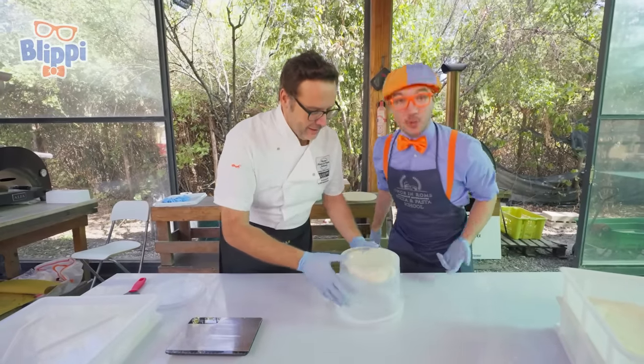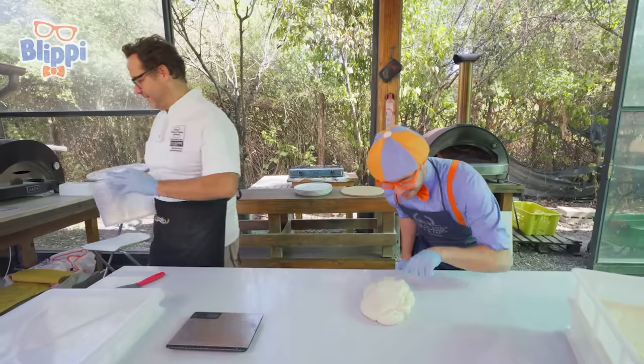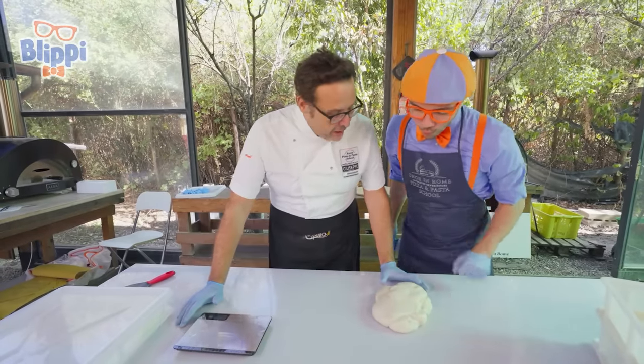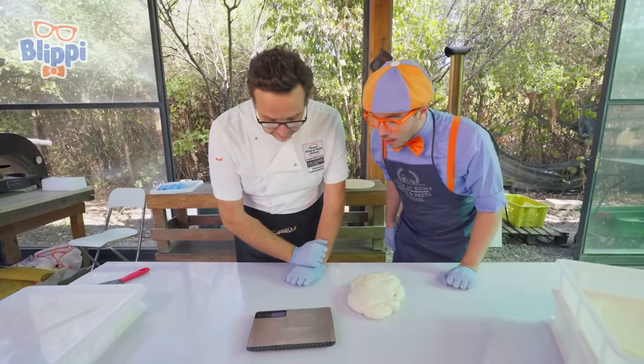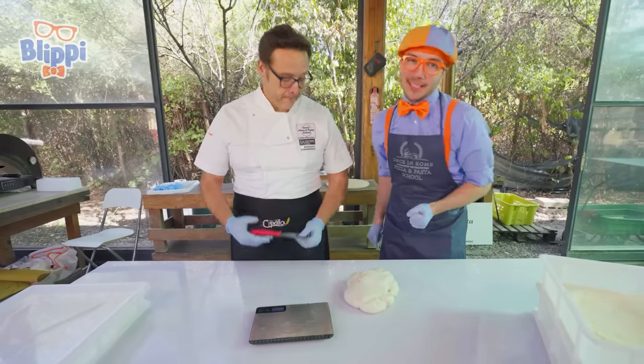Okay, now what do we do next with the dough? Let's flip it. Look at it! It's so squishy! Now, Blippi, we have to make a couple of portions of pizza. And we have to use a scale. Let's turn it on. We use the scale to measure out the dough — we'll see how heavy it is. And this is for cutting.